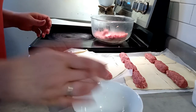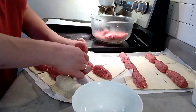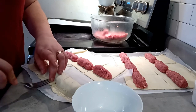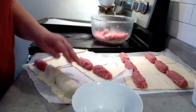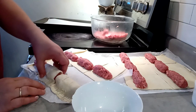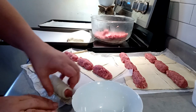Let's do another one so you can see. Take some more water and go across the edge — make sure it's damp. Take up this half, fold it over the meat, press it down so it connects, then use your fork to squish it together. That's where you get that nice crimping. Then transfer it onto the cooking sheet.